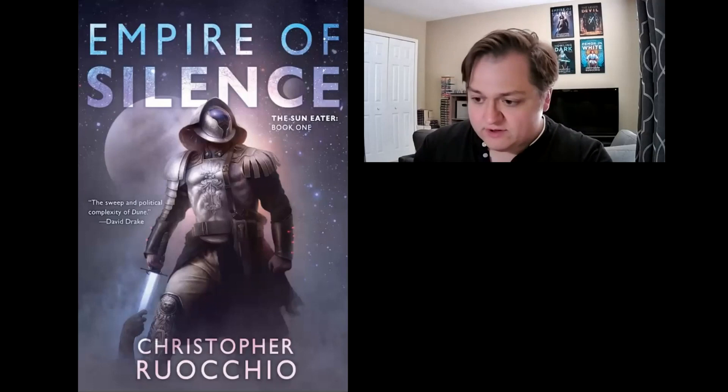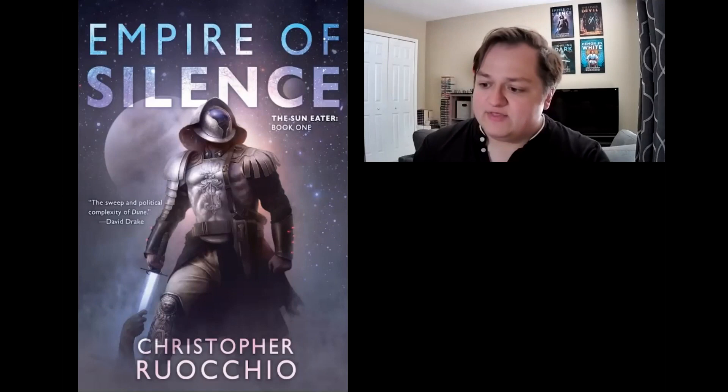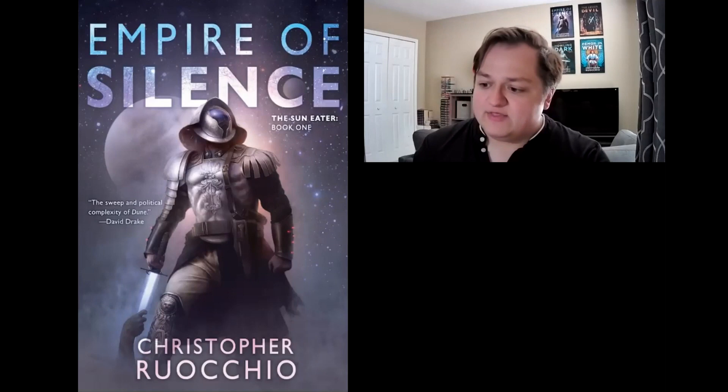Many of you will recognize this — this is the US cover. A couple of the foreign translations also use it. The French and Russian editions bought the rights to this art. Very often with foreign publishers buying artwork for editions that have already been done, they'll lease the rights from either the publisher or the artist. This is what the final product looked like. We didn't always begin with this concept — we actually started with a series of sketches.